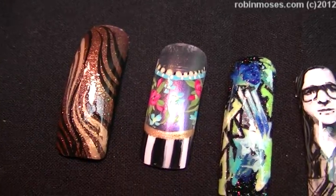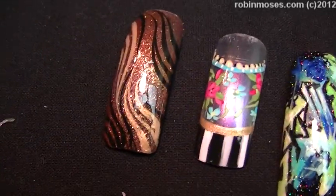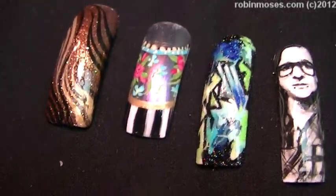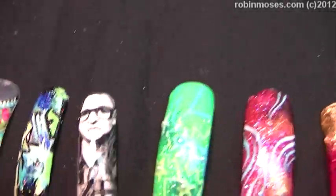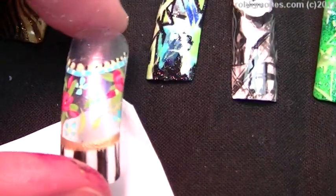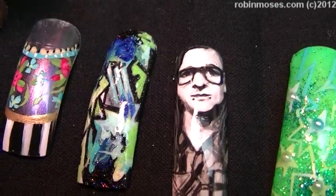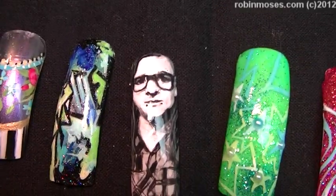Hi, this is Robin Moses. I've done a whole series of one-nail art tutorials. I'm starting out with the animal print and all the different colored glam glitters. And then here is the clear nail — see how it's clear, like that. And then here's the Skrillex logo, and then here is Skrillex.